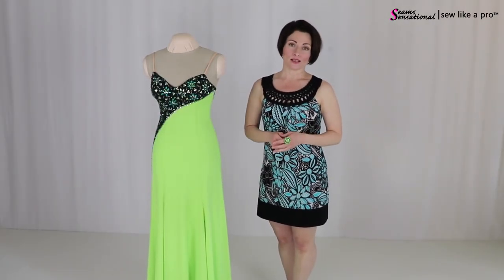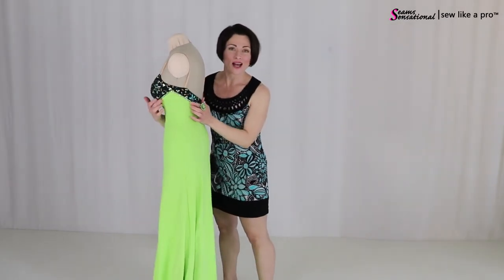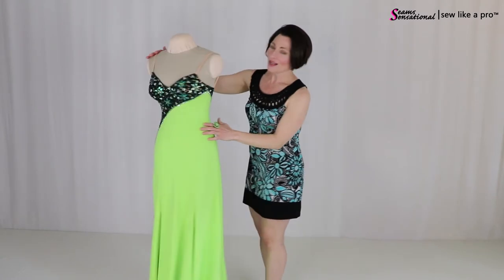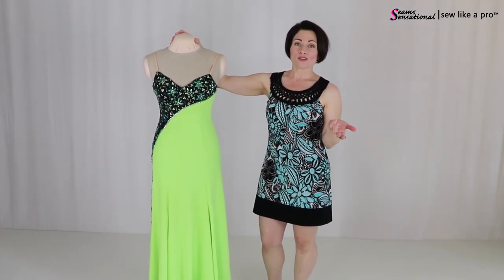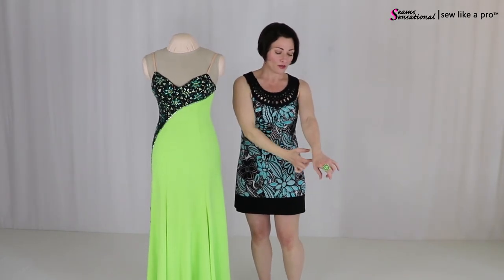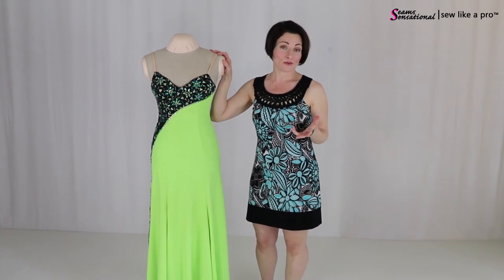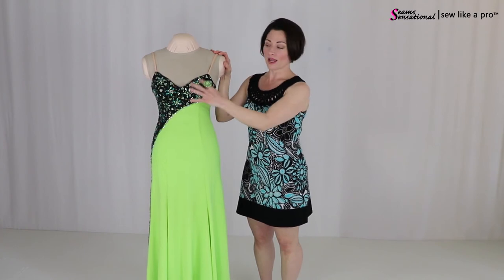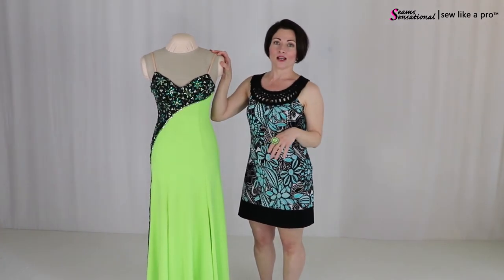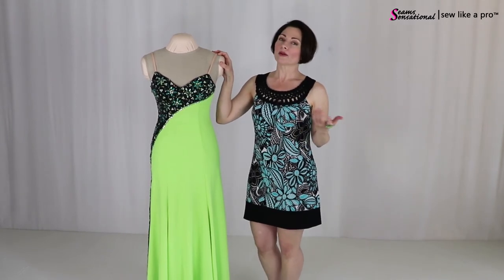Sleeves would be great here because on this side view the black comes up to a little point — fantastic for adding sleeves. If you chose mesh sleeves, it might look great to just do a little border of rhinestones at the bottom to tie it all in, and it wouldn't be too expensive. If you want to make sleeves out of black lycra to match this accent area, you would need to rhinestone the entire sleeve, which would be super cool, but it would cost several hundred dollars plus a lot more time.